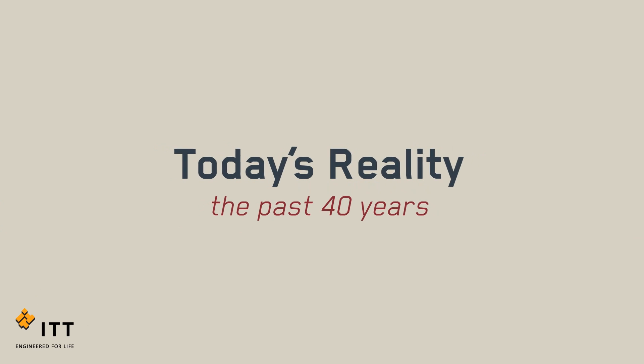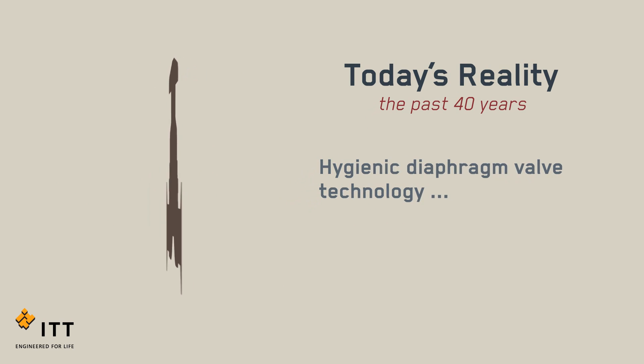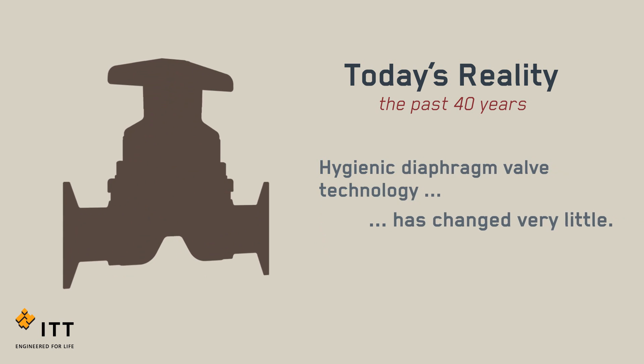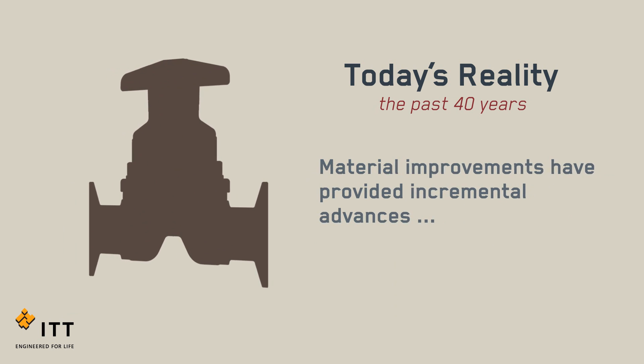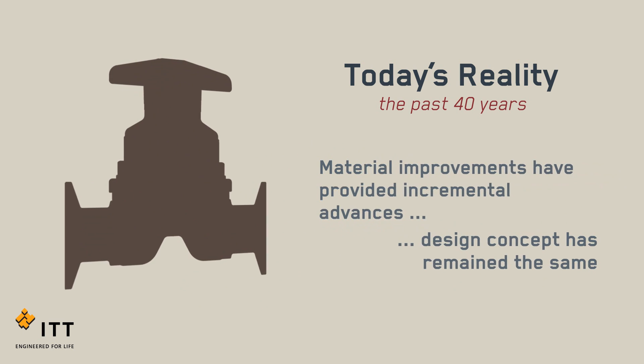For more than 40 years, the biopharm industry has relied on hygienic diaphragm valve technology, which has changed very little. Material improvements have provided incremental advances, but the basic design concept has remained the same.